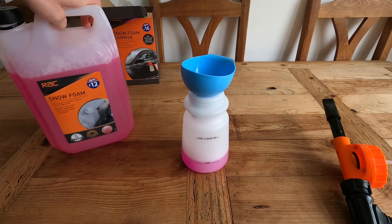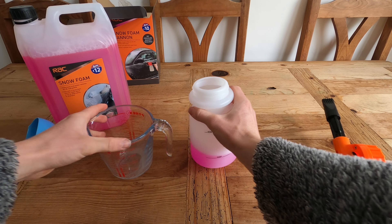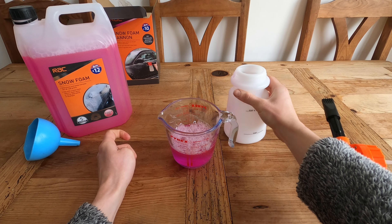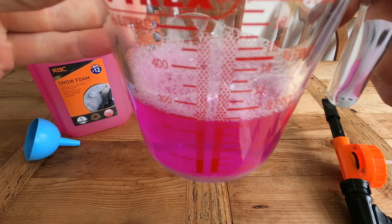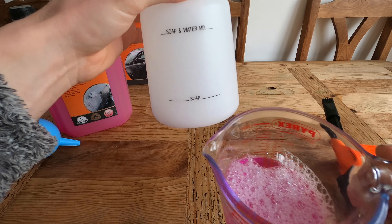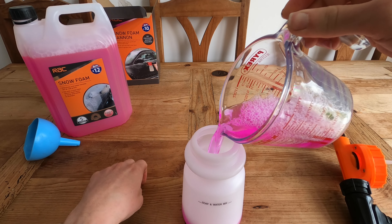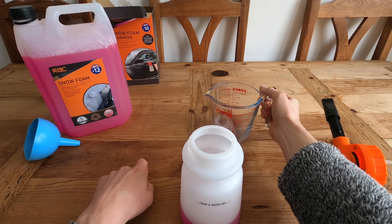Apparently this smells of bubblegum and I've got to break it to you — it doesn't smell of bubblegum. It smells horrible. It might smell a bit better when we're using it. That line equates to about 250 millilitres. So that soap line is around 250 millilitres of whatever fluid you want to put in it. I'm going to fill the rest of it up with water and we'll go out to the car and see if this is any good.